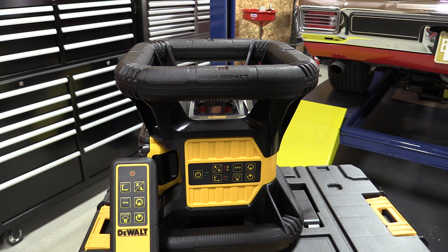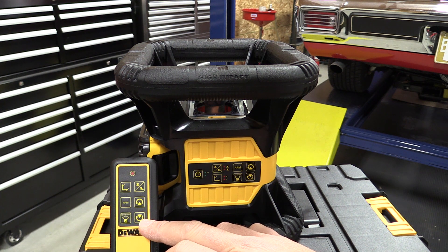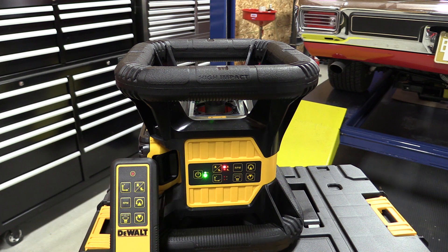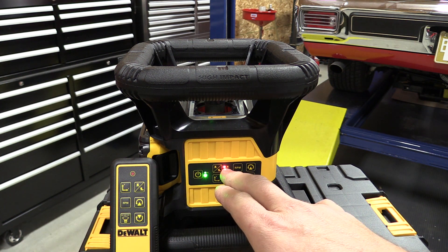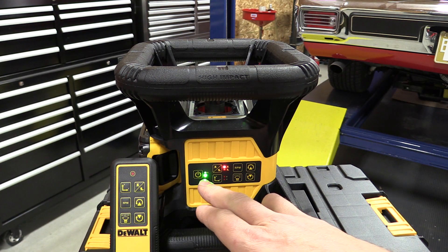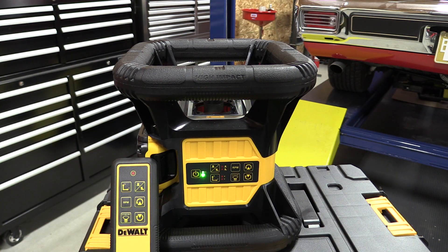Part of the simplicity of this unit is that the control panel on the laser is pretty much identical to the remote control that comes with it. When you turn the laser on it's going to set up and get ready in whatever positions you've set up. Currently we are set up to self-level and in about 20 seconds the unit should come on and go into high mode — that's the state where it's set and ready to work, and if anything bumps it, it will trip and set an alarm off.